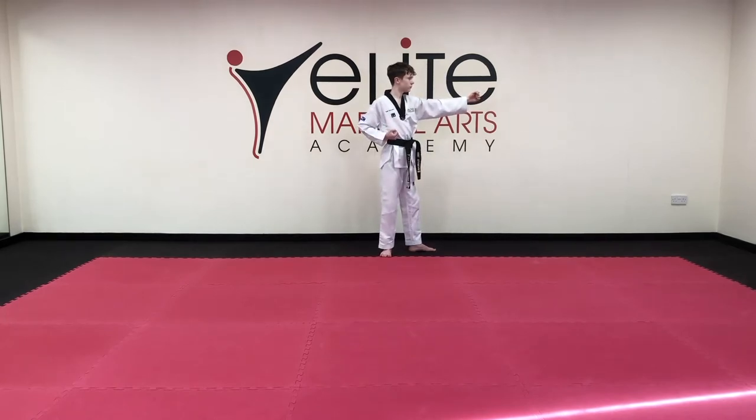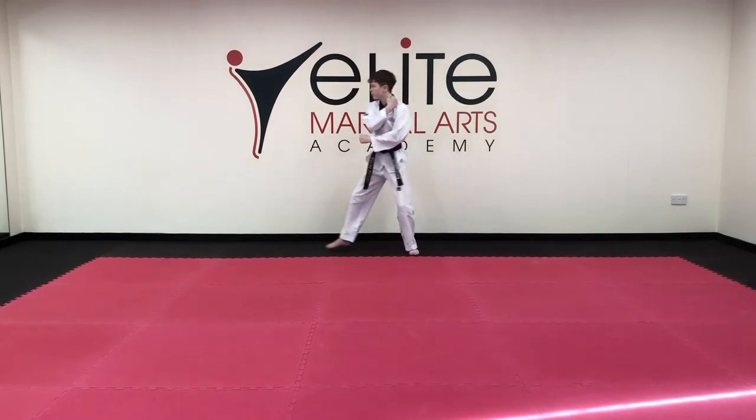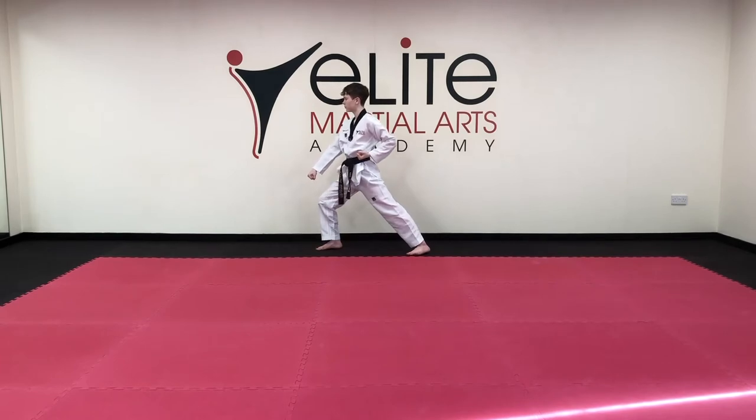Turn around, low block, long stance 1. Hammer fist, short L-stance 2.